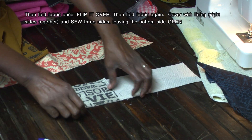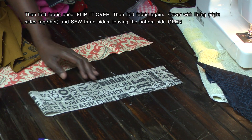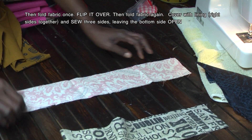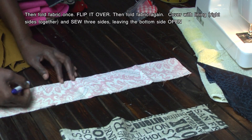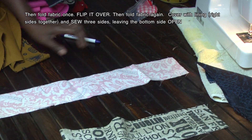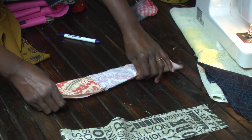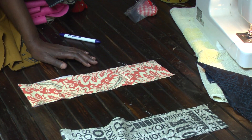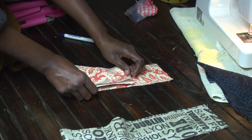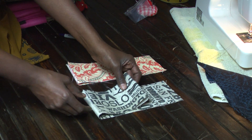You're going to fold that back and flip it over. I've got my six inch mark here and my other six inch mark here. I'm going to fold it back on the first six inch mark and I'm going to flip it over, and now I'm going to fold it right back.